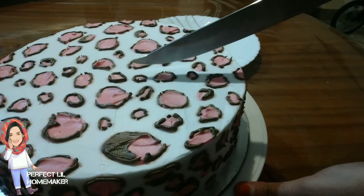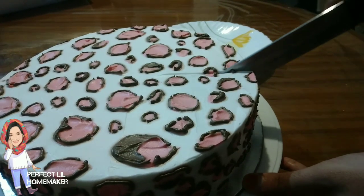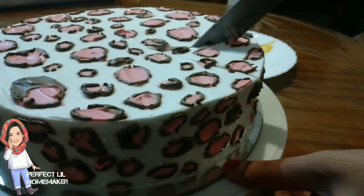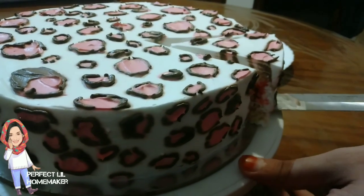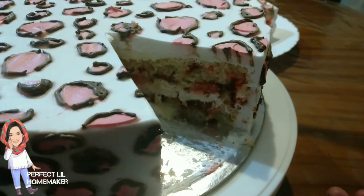I am going to cut it — I will cut it after putting it in the fridge. If you cut it off, you can cut it off. This is sponge cake.